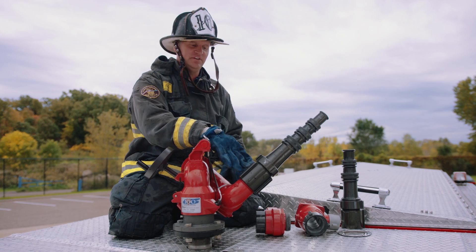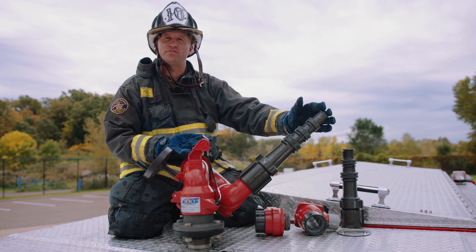We're going to incorporate a valve up here and basically create the biggest nozzle on the fire ground.